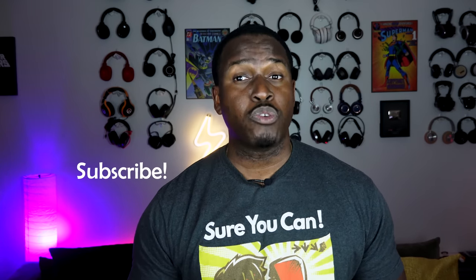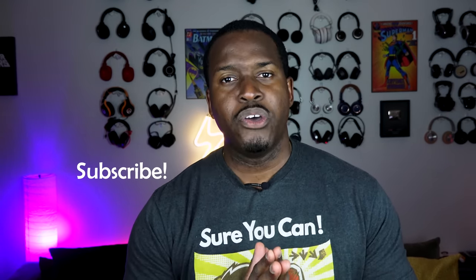If you guys have any questions or comments, let me know — what do you think about the Samsung PowerBot R770? Is it something you'd like to pick up? If you want to, definitely use our link down below. Otherwise, don't forget to like and share this video, favorite it, subscribe to the channel, and we'll see you next time.